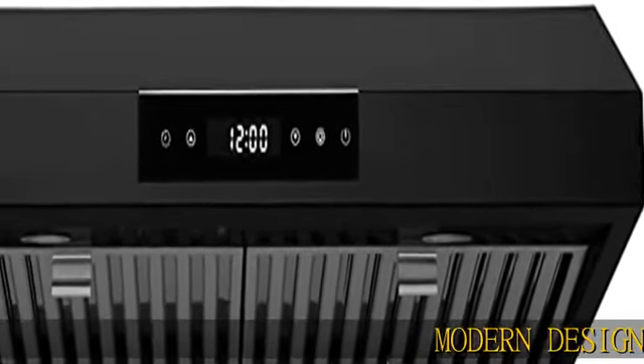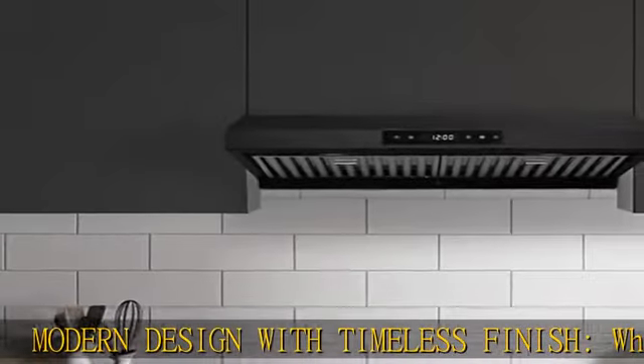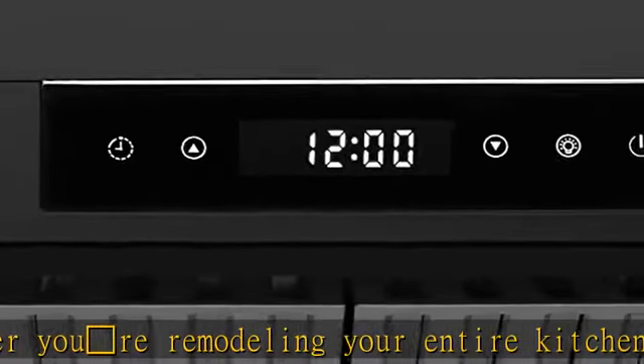Modern design with timeless finish. Whether you're remodeling your entire kitchen or just upgrading appliances, this sleek stainless steel range hood with its convenient digital screen and baffle filters will fit in perfectly and stand the test of time.